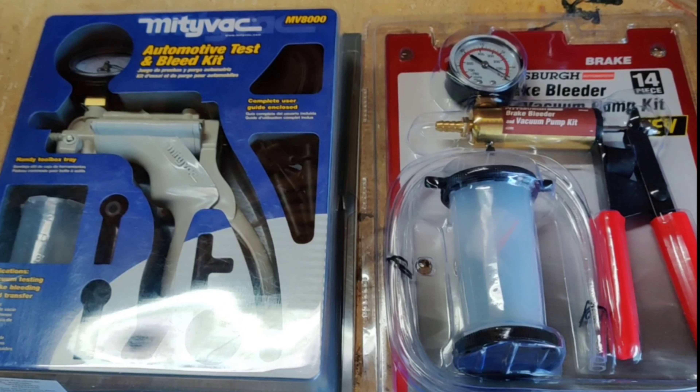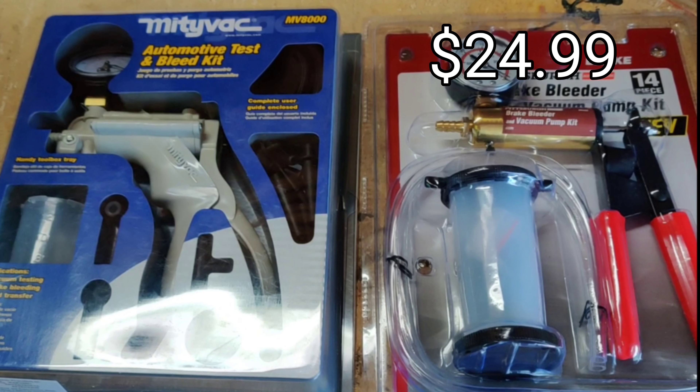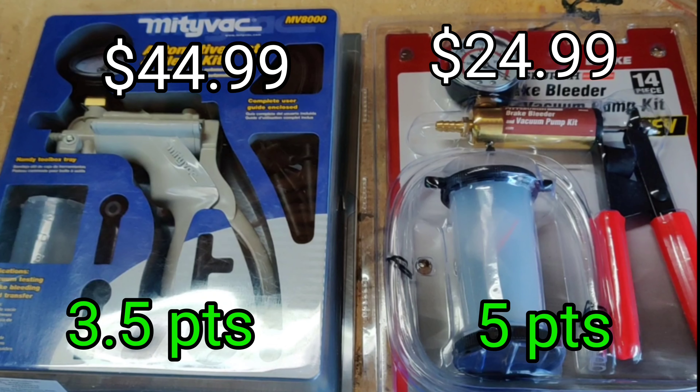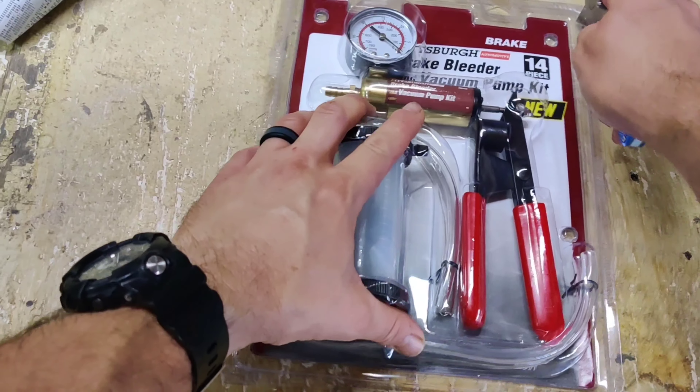Our first head-to-head item is price. The Pittsburgh brake bleeder comes in at $24.99 and the MightyVac comes in at $44.99. The Pittsburgh brake bleeder beats it by a fair margin and is the cheapest I could find on the market, so it gets a five out of five. The MightyVac gets a three point five out of five.